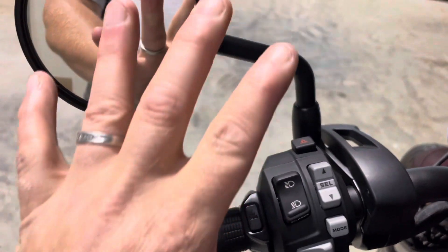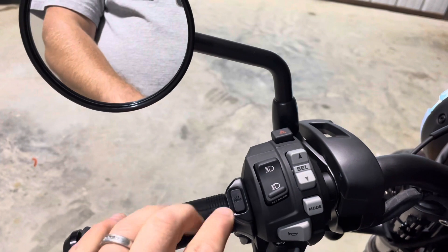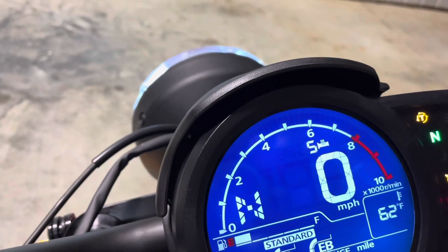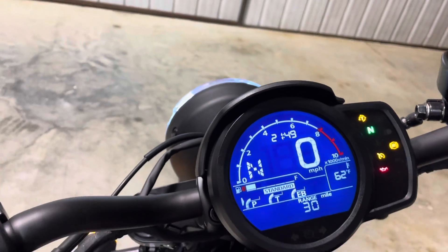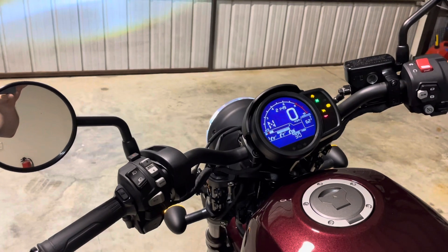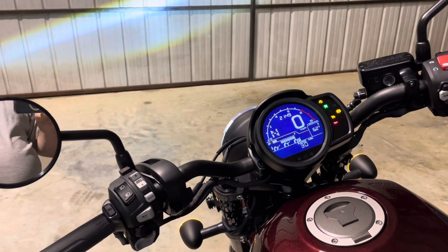So it goes five, four, three, two, one. From the off setting, pushing it once puts it on five, push again: four, three, two, one, and then off. Two is perfect for about 50 degrees this morning. If you've got gloves you probably want three or four. Five just burns you out.